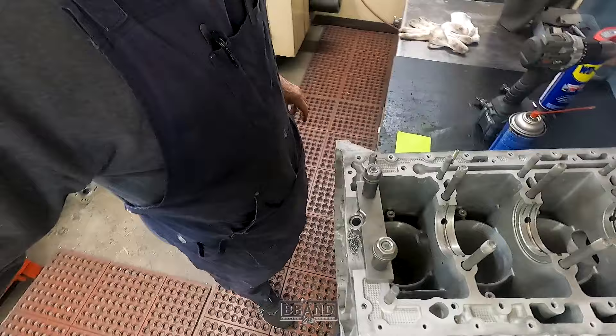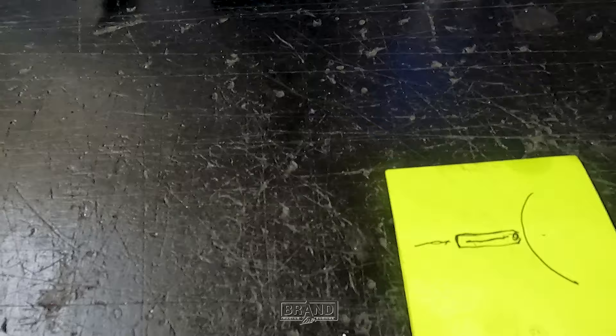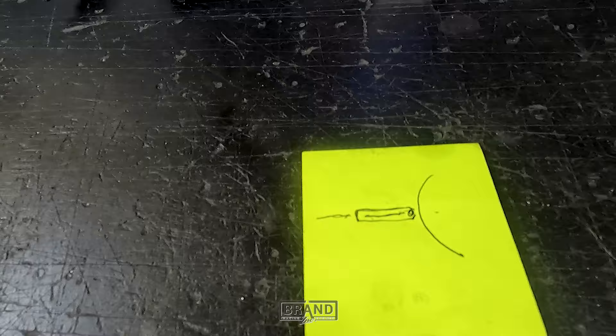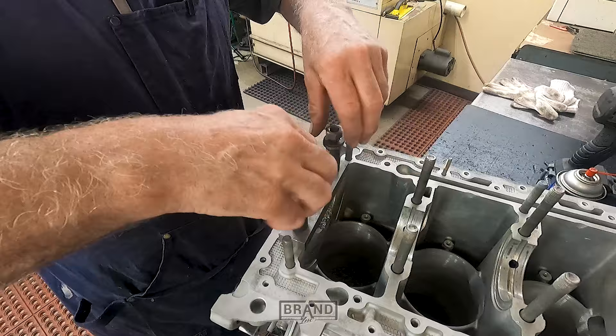I'll draw you a little picture of what actually goes down in there. This is the squirter from Porsche — just a little aluminum tube. It's got a small point on one end, a ball bearing inside, a spring, and then the end is captured over it with a hole all the way through. When oil pressure comes up, it pushes the spring open and sprays oil on the bottom of the piston — not on the skirts or cylinder walls. It cools the bottom of the piston and oils the wrist pin.